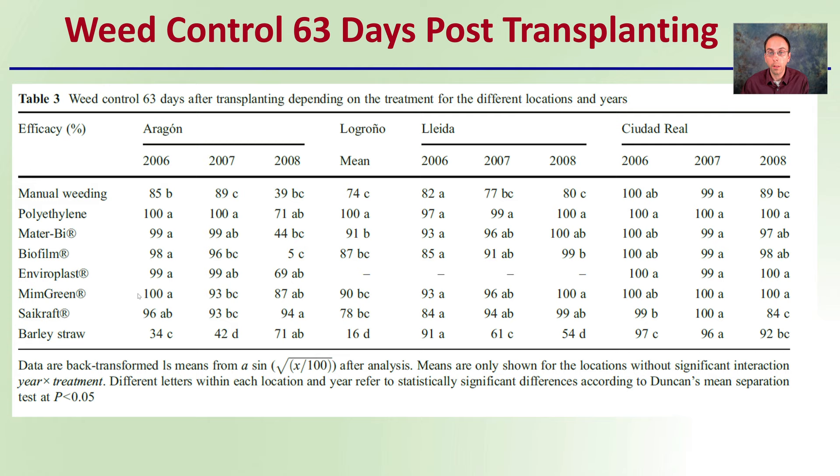As a quick example: for one particular year, across all the different trials, there was basically no statistical difference between treatments — even though the numbers look different, a statistical test reveals no real difference regardless of what type of weed suppression was used. At other locations, results were very similar across treatments, but we can see that barley straw was vastly different from any of the other treatments. That's how you go about reading this data table.